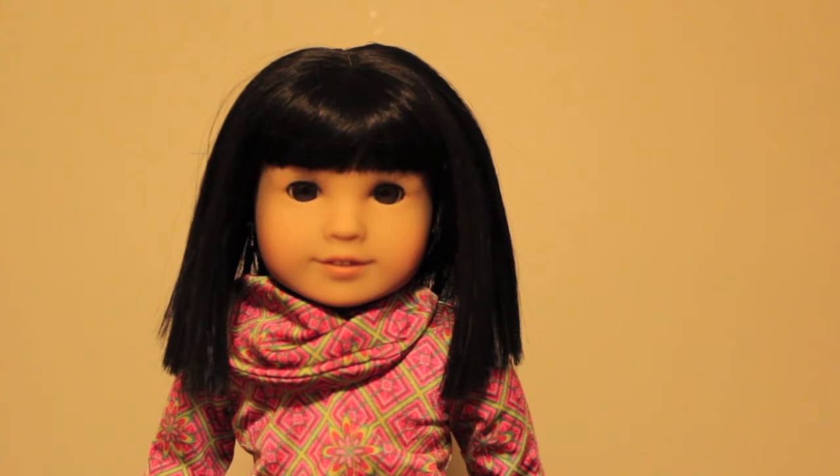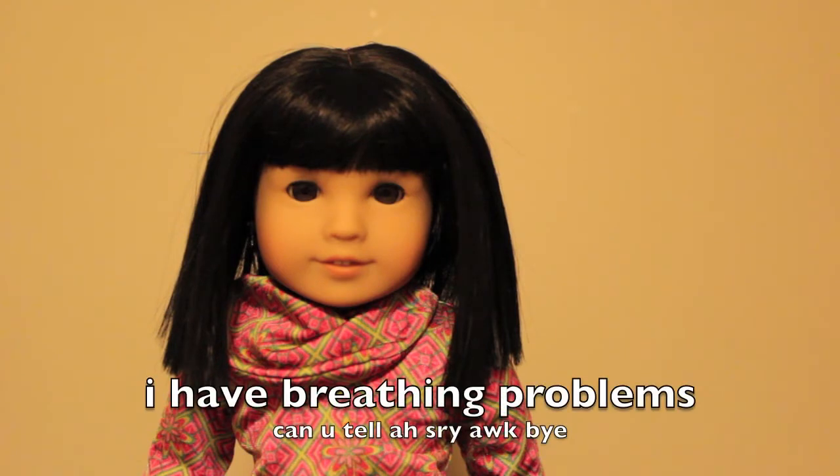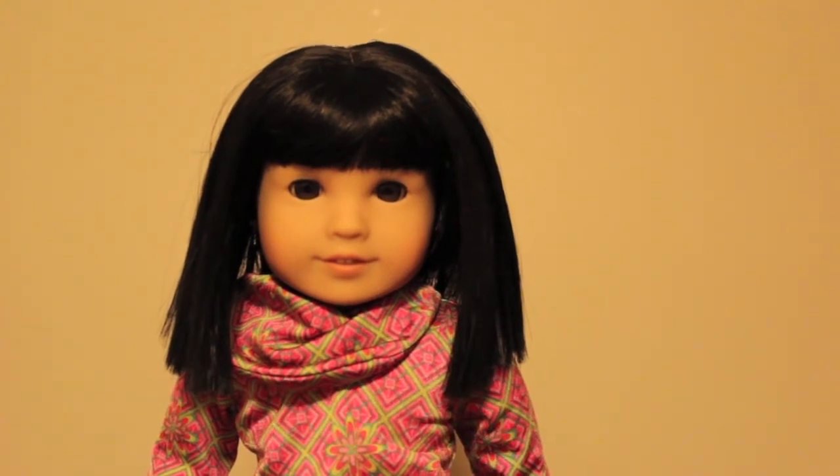So that's the end of my review on Ivy Ling. If you have any other dolls that you would like me to review, comment down below and I will hopefully get to them. Okay, thank you. Bye!